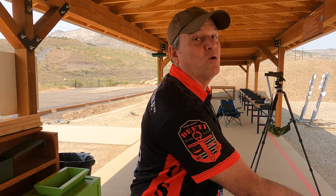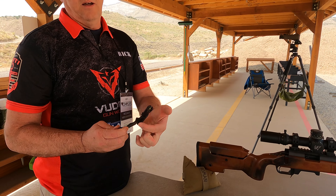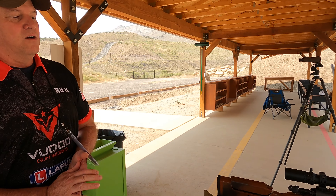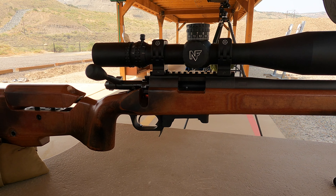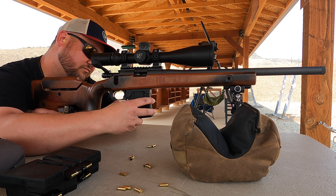Hey everybody, I'm at the Voodoo booth at CompExpo and we've got some good stuff here. Rick is going to tell us about the little rifle we've got going here. Rick, what are we looking at? Okay, this is one of our newest actions — that's the Gen 3, or the 360 they call it. The reason it's called the 360 is you only have a 60-degree bolt lift, and when you pull this out there are three lugs on the bolt back instead of two. The old generation had two.